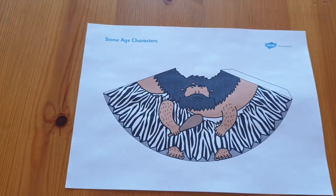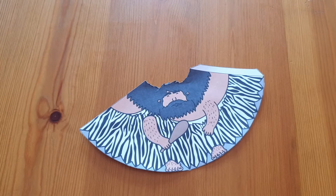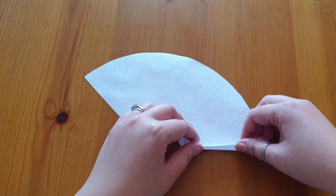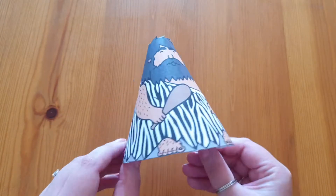Hi, I'm Holly from Drinkel and today I'm going to be sharing with you my top tips for making cone paper models. Most of the cone paper models are very basic, like this Stone Age character. Simply cut it out, fold along the one tab, glue that tab and there you have it, a cone Stone Age character.